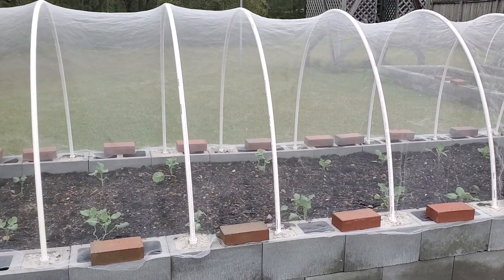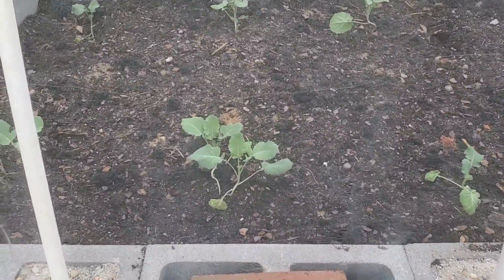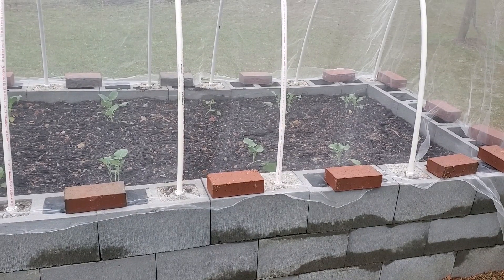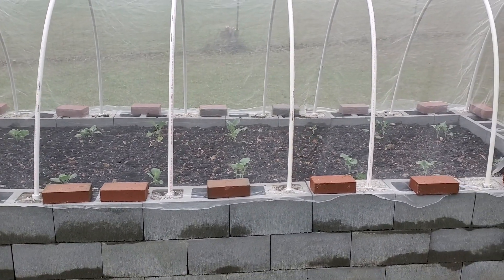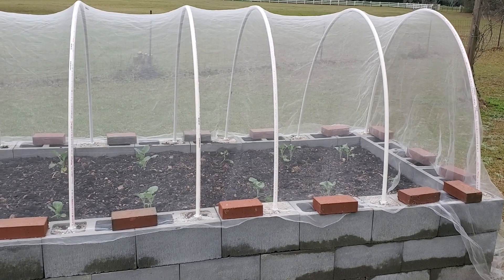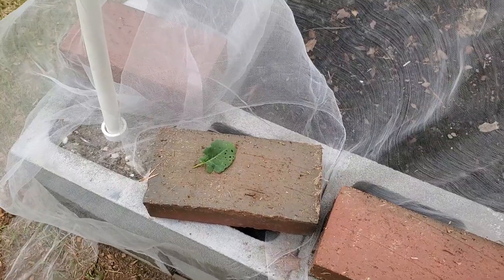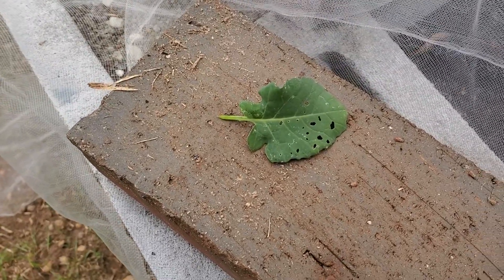My raised bed is looking pretty good. My plants are looking good and healthy — I think they've been in there four days now. I haven't thinned any yet; I'll give them another couple of days and thin out where there are doubles. But I want to show you some more damage that I already have. There's no guarantee that netting will keep out 100% of the butterflies, and just one of those white butterflies — especially the ones that make the cabbage worms — they'll lay one egg at a time, up to 30 to 90 eggs. They lay them on the back side of the leaves so you don't see them, and they are extremely small.